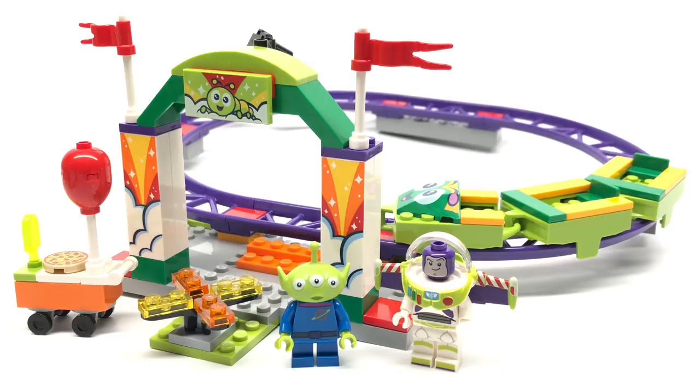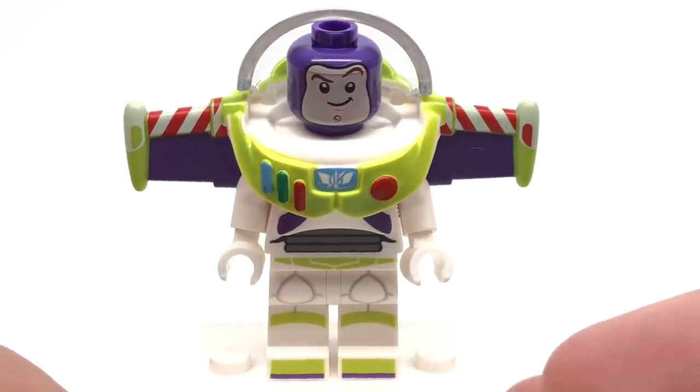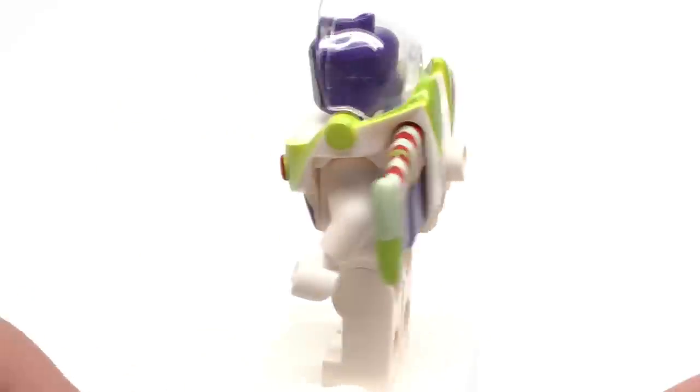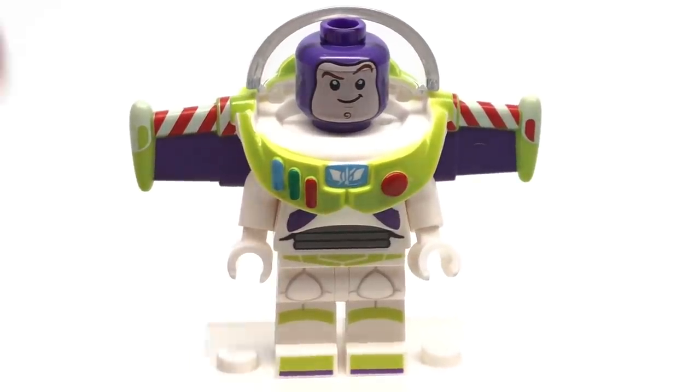So let's take a look at those minifigures. Here is Buzz Lightyear, and this set has no exclusive figures whatsoever — no exclusive prints, no exclusive characters, that's kind of lame. At least put a new face for Buzz, but I don't even know if I would be happy with it because that printing face quality sucks. I made this point in another video and somebody took it, put it on Reddit, and it got thousands of upvotes.